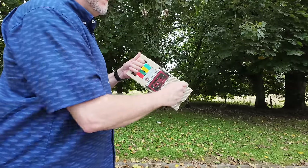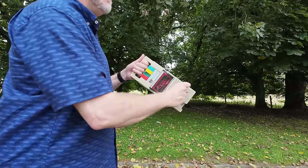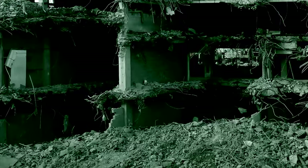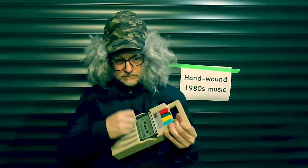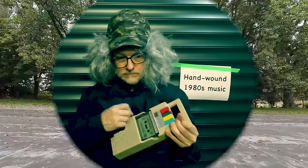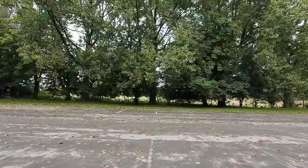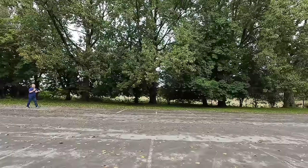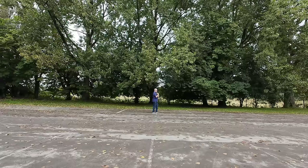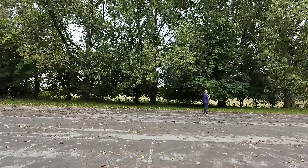Whilst this cassette player was never intended to play music, and you definitely wouldn't enjoy trying to get through the whole of Bohemian Rhapsody in one go, it's given me an idea as to how I'll be able to provide some much-needed entertainment in a post-apocalyptic wasteland. It's always good to have a plan, although it will probably be scuppered by the effect of an EMP, so maybe I need to rethink it. In the meantime, you can keep an eye out for me on my coast-to-coast wind-up UK tour — but that's it for the moment. As always, thanks for watching.